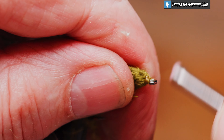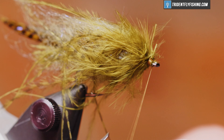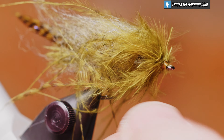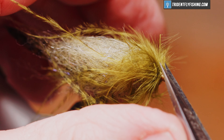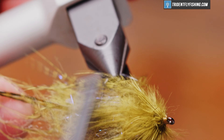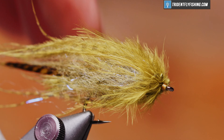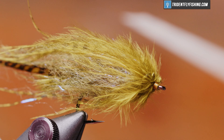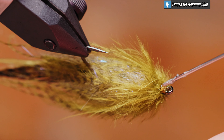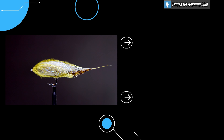Sweep it all back and we'll form a head — the process forces that marabou back over the body of the fly. Get our whip finish tool and do a four or five turn whip finish. Cut our thread, get rid of those two small pieces, and take a brush to even this out. Once this gets wet it has a really nice teardrop shape and the marabou gives it a lot of movement. A little head cement to finish off the fly. The fly is finished — please feel free to add comments at the bottom of the page and don't forget to hit that subscribe button to view all the new content here at Trident Fly Fishing. Thanks for watching, I hope to see you again next time.